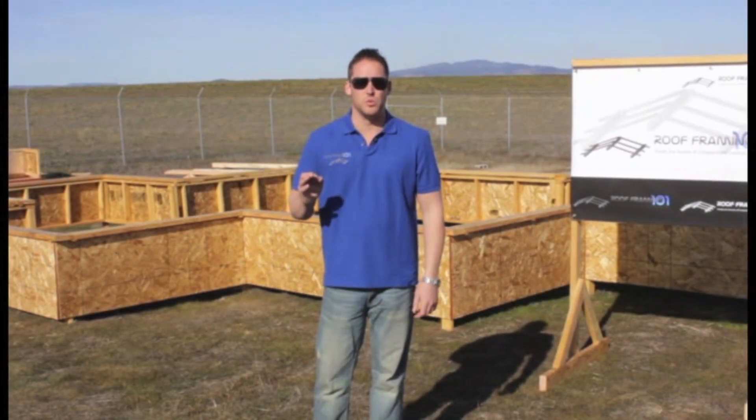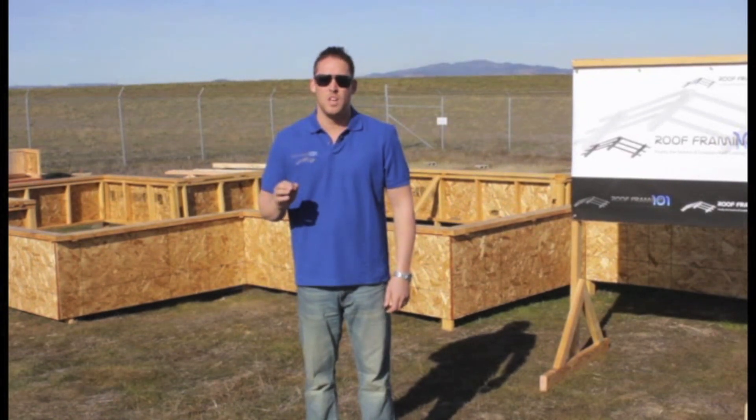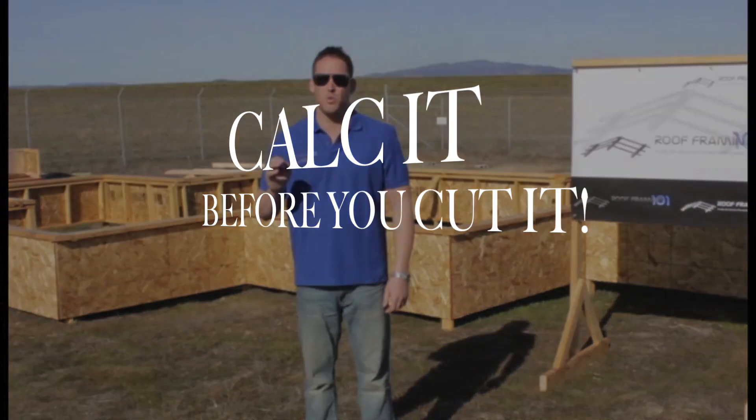But one of the most important tools that we are going to need is a calculator. One of the biggest things that you are going to learn in this video is that we want you to calc it before you cut it.